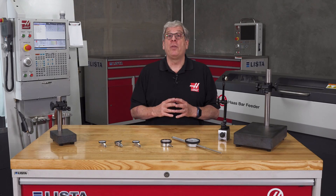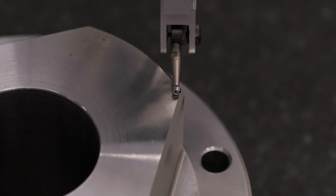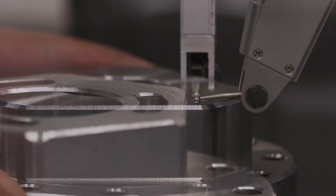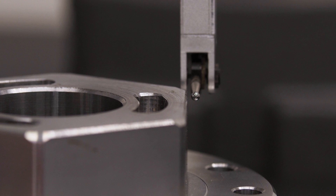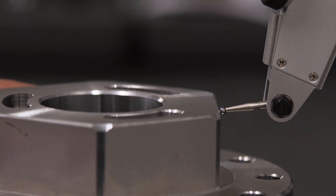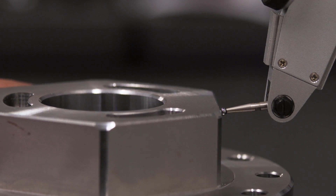Always move the part from under the indicator toward the stylus tip, moving away from the body. The reason is, if your stylus is too low or the surface is too high, approaching from under the indicator body will safely lift the stylus. If you move the indicator onto the part from the side or from the front and your stylus is too low, you can damage the indicator. Always approach the part from above or underneath the indicator.